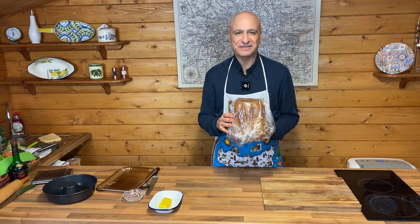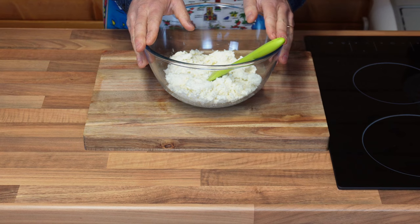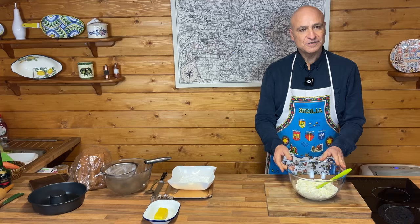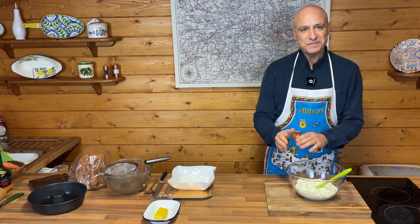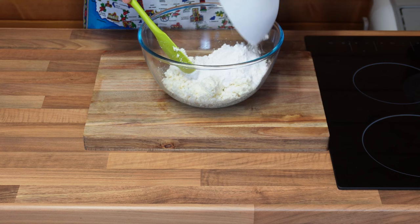I will start by making a cream with some ricotta. I made this fresh this morning. I've got a little video on how to make ricotta, but here is the evidence of me cooking the ricotta this morning. I have left it in the fridge for a few hours and I'm now going to add some icing sugar and mix it.